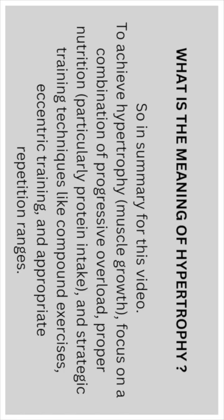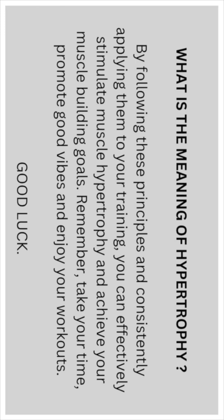In summary: to achieve hypertrophy and muscle growth, focus on a combination of progressive overload, proper nutrition — particularly protein intake — and strategic training techniques like compound exercises, eccentric training and appropriate repetition ranges. By following these principles and consistently applying them to your training, you can effectively stimulate muscle hypertrophy.